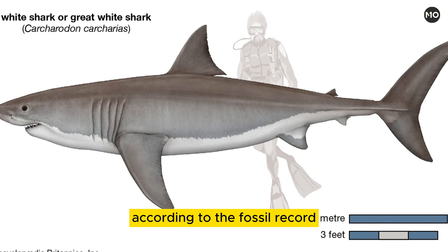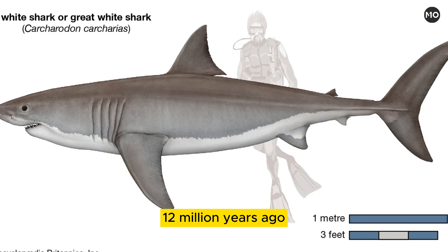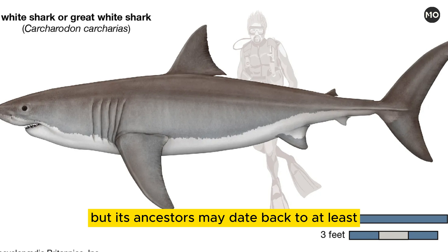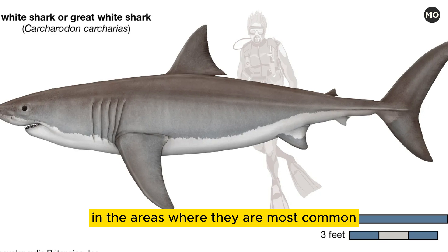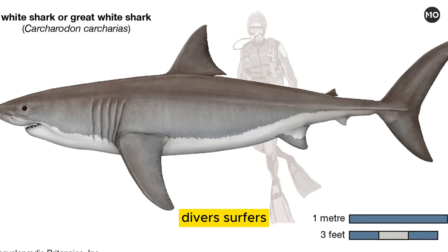According to the fossil record, the modern species has been around since roughly 18–12 million years ago during the middle of the Miocene epoch, but its ancestors may date back to at least the Eocene epoch about 56–34 million years ago. In the areas where they are most common, white sharks are responsible for numerous unprovoked and sometimes fatal attacks on swimmers, divers, surfers, kayakers, and even small boats.